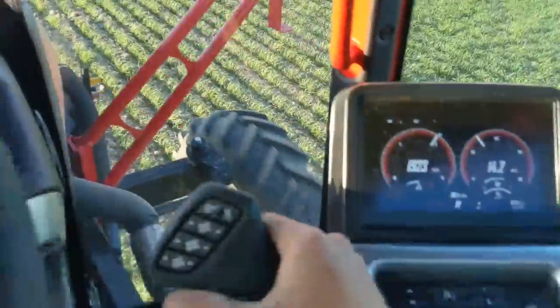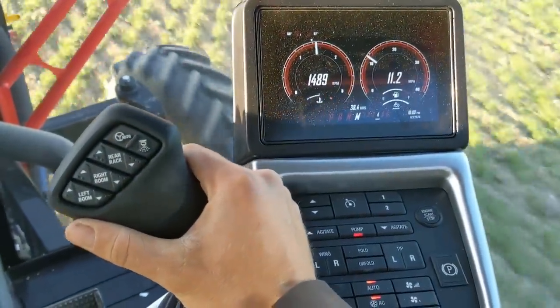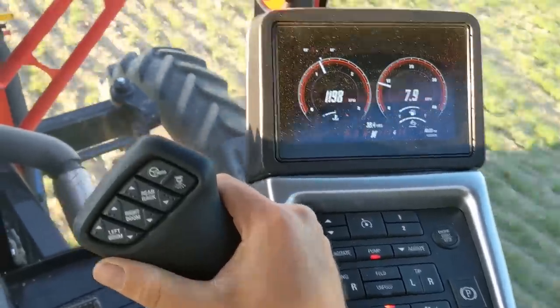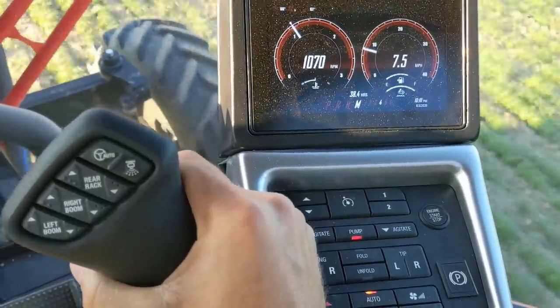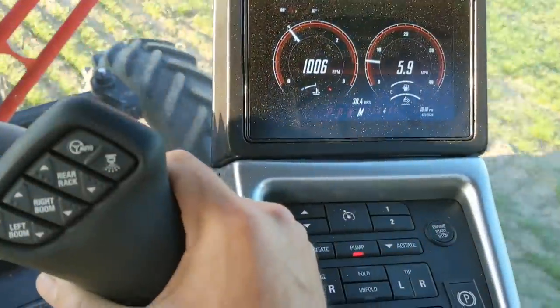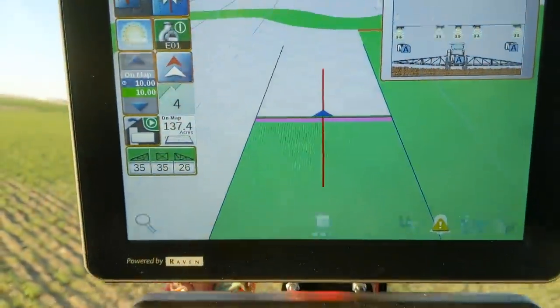I'm going to do some shifting with this thing, so I'm going to idle back. I'll show you what it can do in lug mode here. It will slow right down. We've still got rate. Slow right down. Still holding 10.